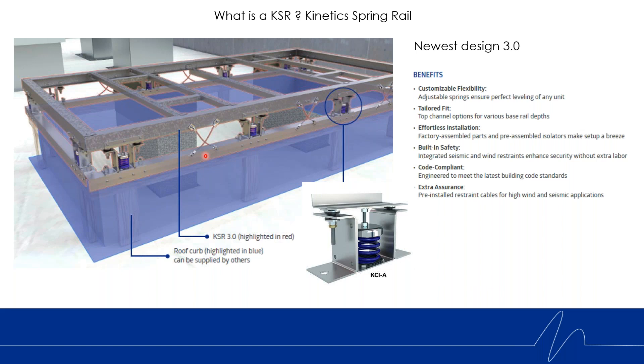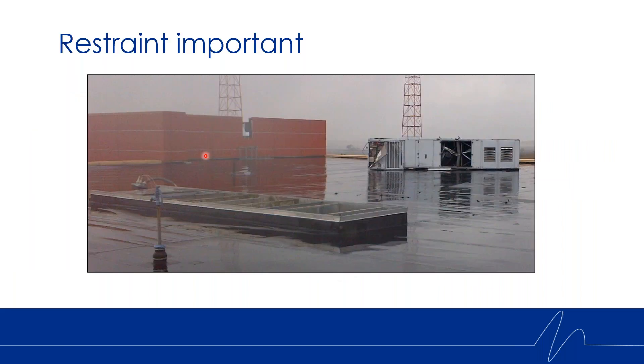Why is wind restraint important? Here's a great example: you've got a big custom air handling unit that was sitting on this curb and the wind picked that unit up. Luckily it didn't get off the building and injure someone. So wind restraint is extremely important and we are extremely mindful of that.